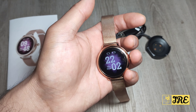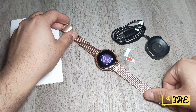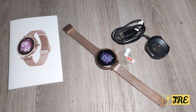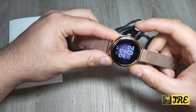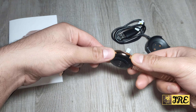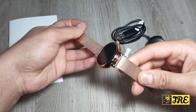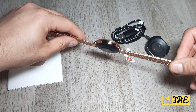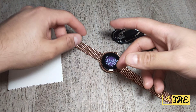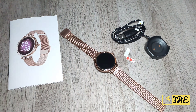This watch is worth around 30 to 40 pounds in UK currency. It's a very stylish watch, perfect for women — the design and build quality are very good and it's comfortable to wear. The strap isn't the most comfortable, but you can remove it and replace it with a silicone or other strap of your choice. Thanks for watching — please give a like and subscribe.